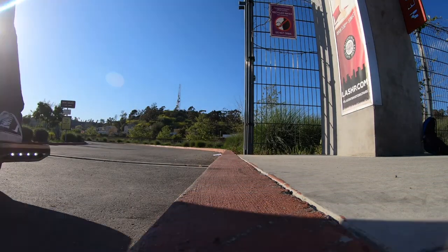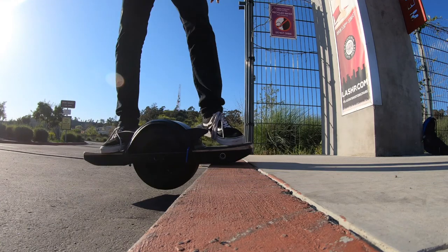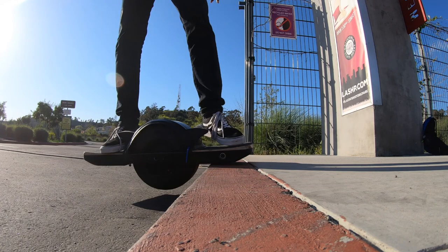The other important thing when doing curb nudges is to physically jump. When you're doing the nudge, you want to do it as you're jumping and getting your weight off the board. It's important to get your weight off because then the motor only has to move itself — about 30 pounds — rather than your entire body.